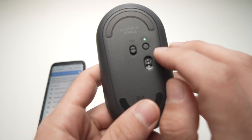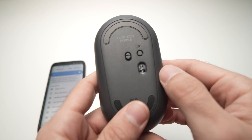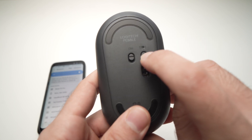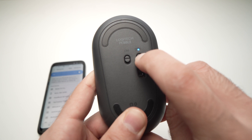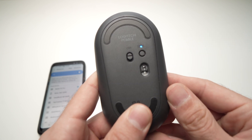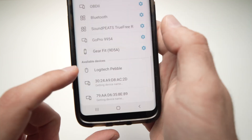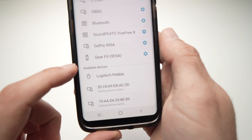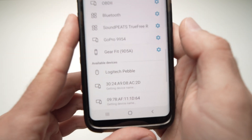Set the smartphone or tablet aside. Take your Pebble mouse and turn it on by sliding the slider on the left. Then press and hold the small button on top for two seconds until the light starts to flicker — you'll see it flickering from blue to green.